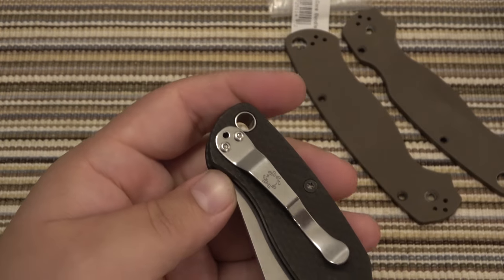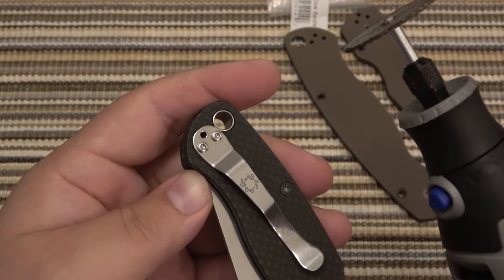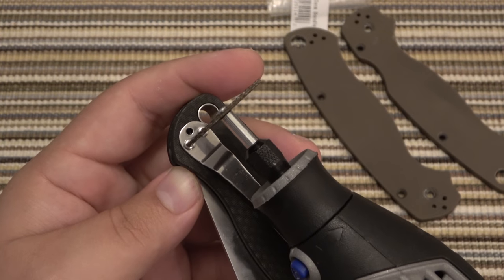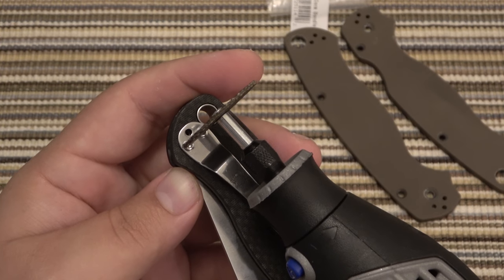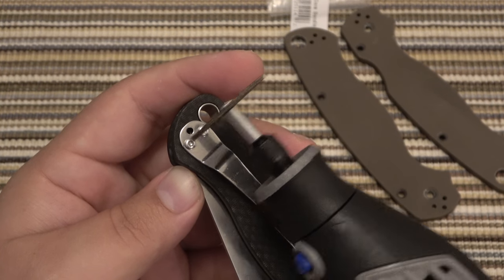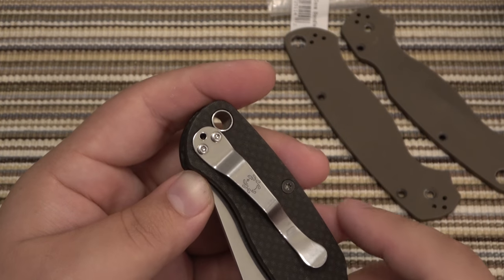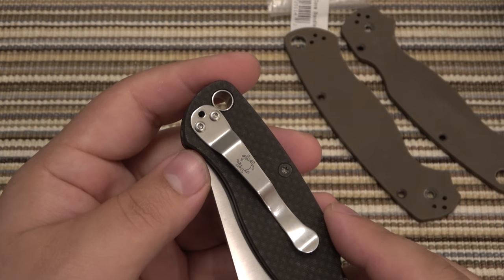So what I'm going to do is use this cutting wheel on the Dremel, go very, very slow and very steady, and cut this screw head in half. But I don't want to go all the way down — I basically just want to cut a notch into it. So if I can cut a notch, then I can use a flathead screwdriver to back these screws out.